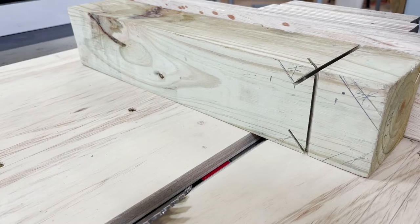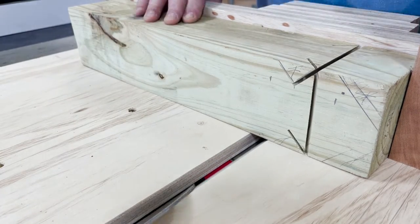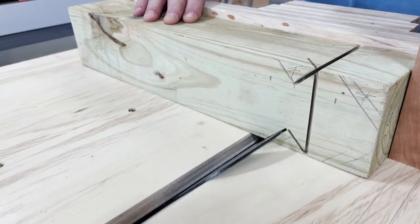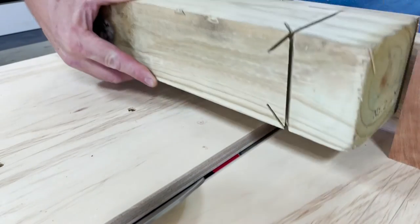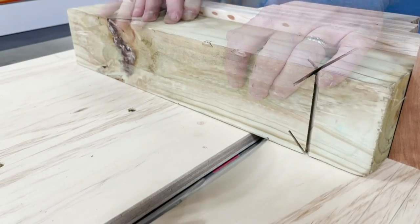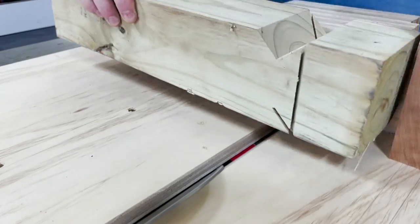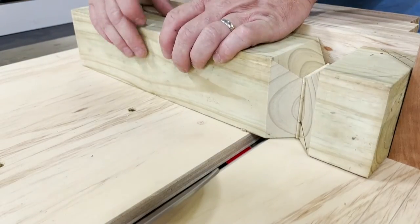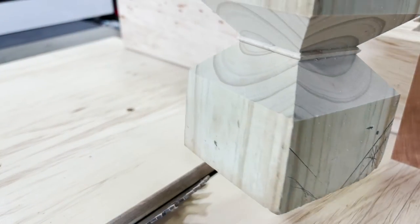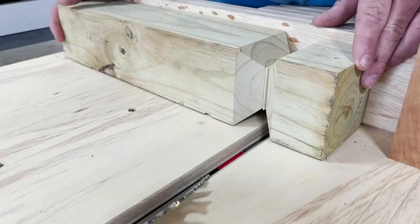Next I'll replace my stop block and get ready to make the first cut. You'll notice as I make some of these cuts, some of the pieces will fall out by themselves. As each cut progresses you begin to see the form take shape. Here's a close-up view of what we've done so far. You can see there's a little ribbon in the middle that I was initially going to clean up, but I actually like the way it looks.